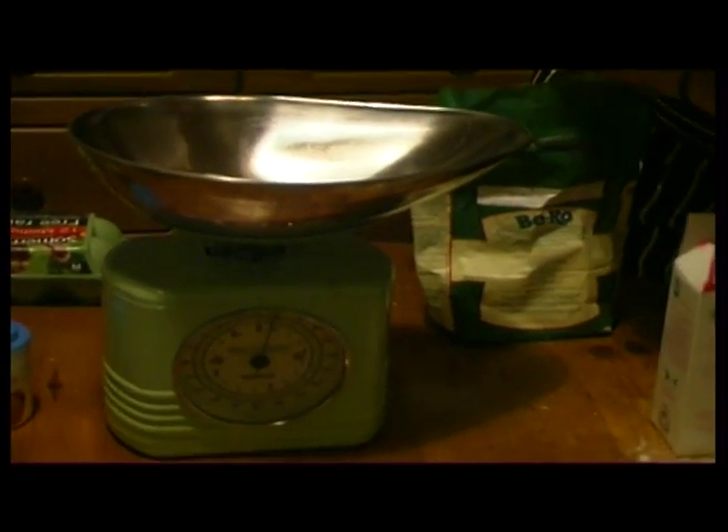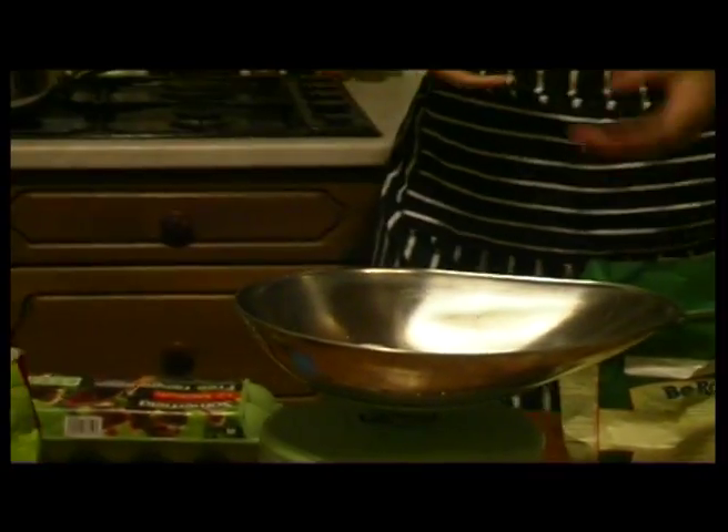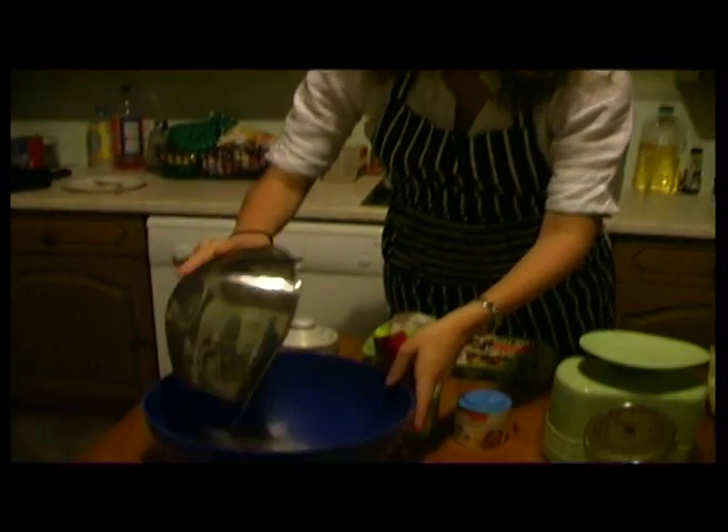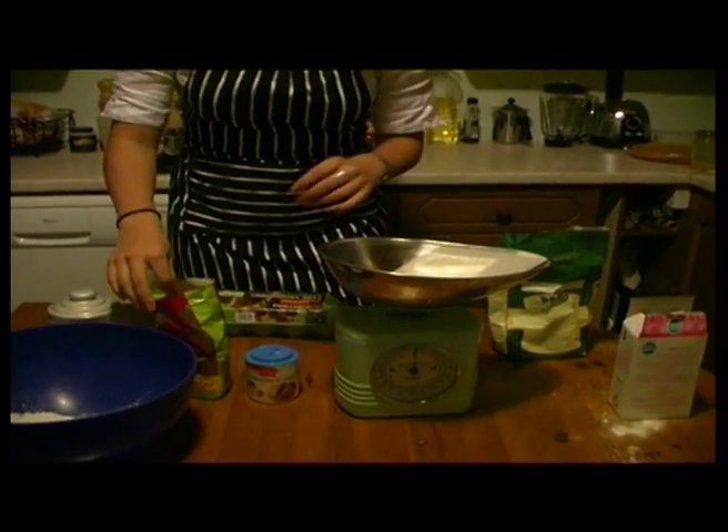And yep, that's perfect. Pour the flour into the bowl and then measure out your sugar.